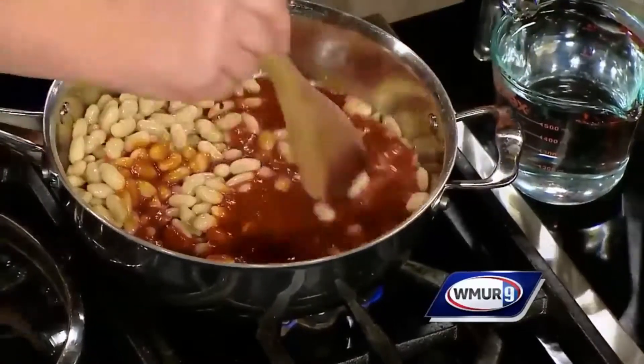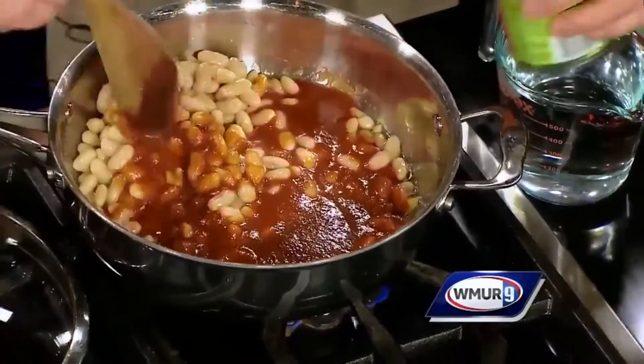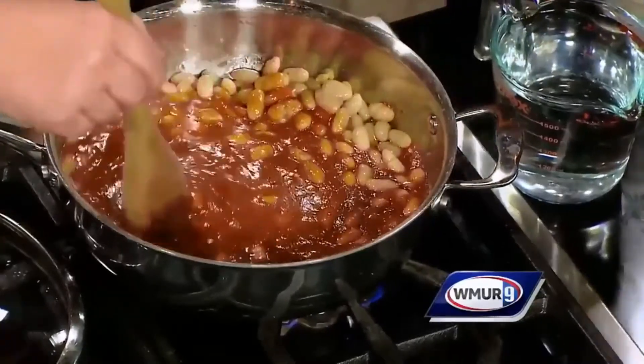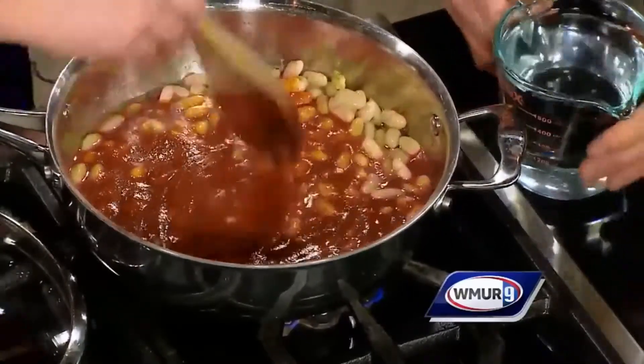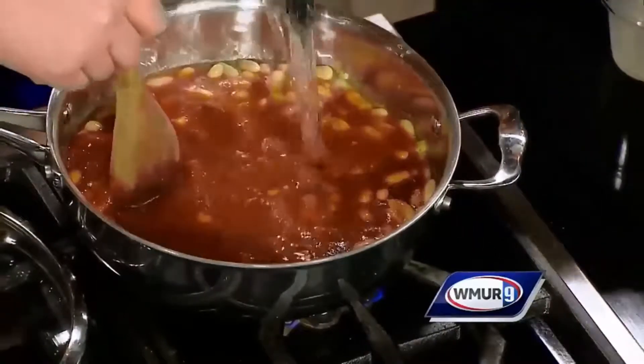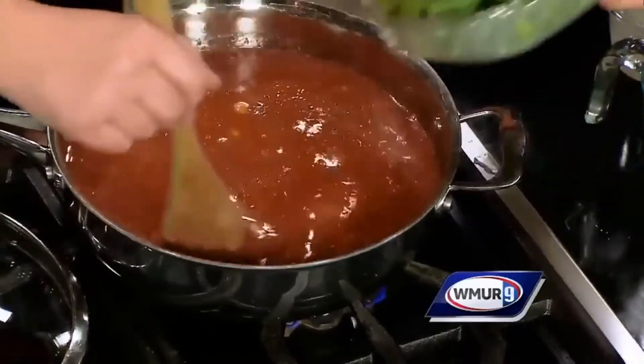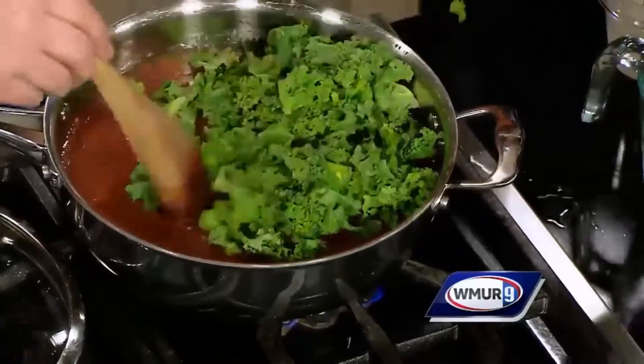Don't be scared, look at how good you're doing. Am I making magic? You are making magic! I'll stir in the love, you put in the ingredients. Now let's put in the water. Good job. And then the kale - all right, the soup is coming together here. That's it, look at how easy.